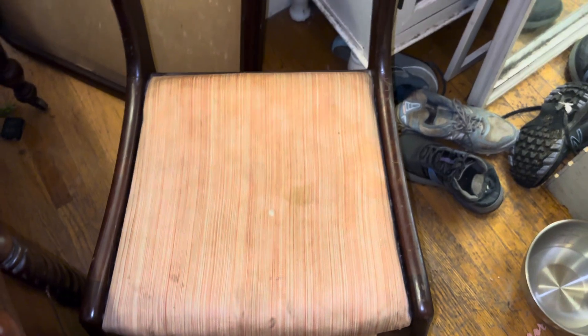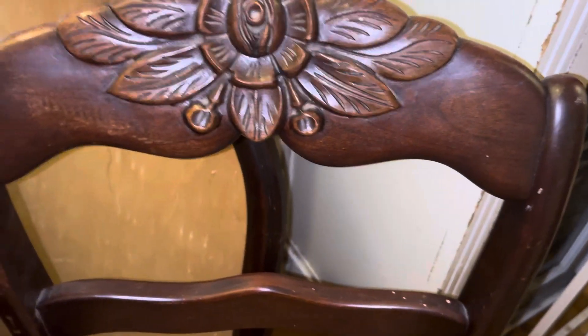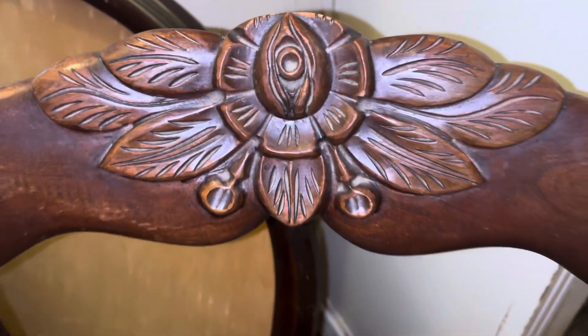That needs to be redone and I can redo that. It's in that bad shape. I'm not going to keep it like that. I can rewrap it to something else, some other fabric that should pop off on the back. That's gross. There should be some screws on there on the back that I can just pop that off.